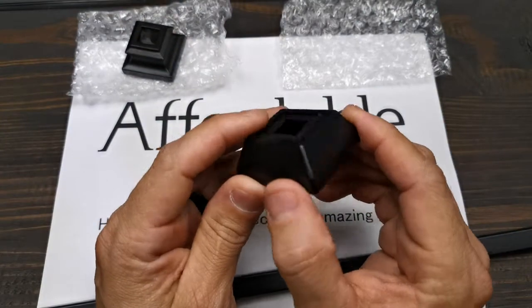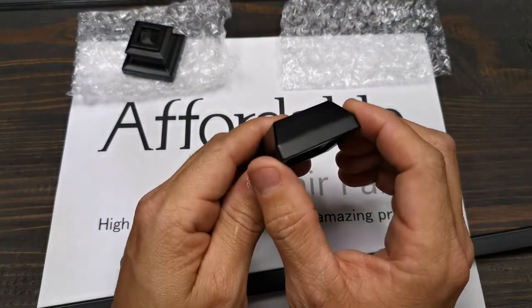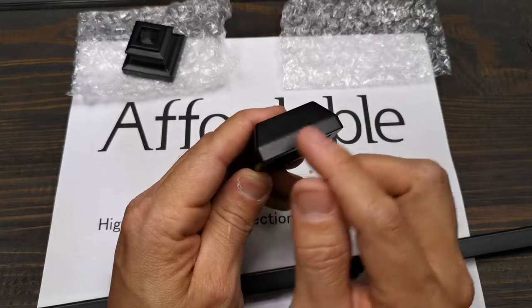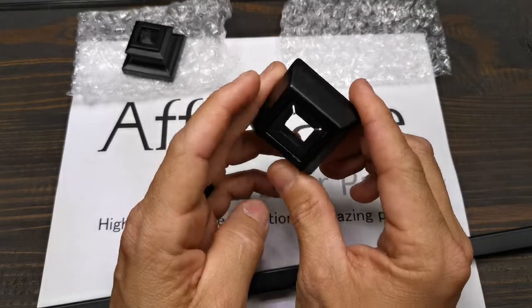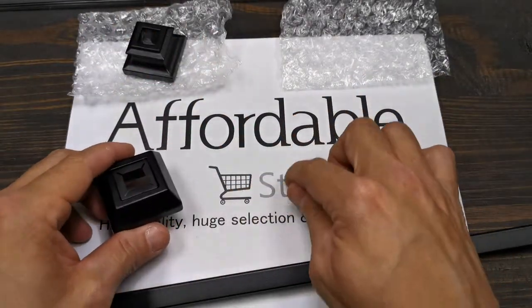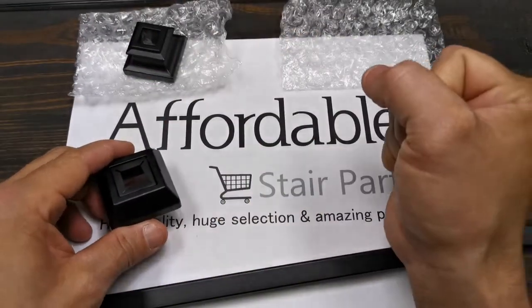This is bigger than the normal shoe. The normal shoes are an inch and a quarter. This one is almost one and three quarters. It's that big because it is going to cover the damage left on your cap by the wooden spindles.